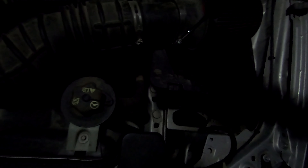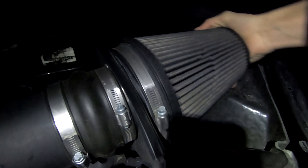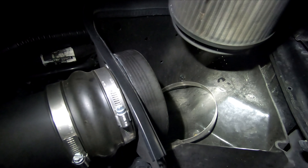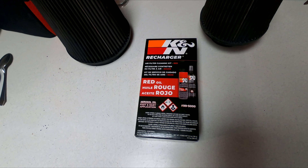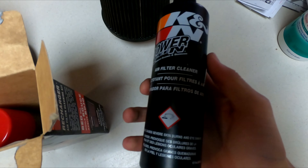I just brought a little flathead screwdriver to undo these — nothing too big, it's a pretty basic job. All you need to do is just loosen that up and pull the filter off. It's pretty easy — just loosen that and the filter should just pop off. There's actually sand coming out of the sides of the filter. It's pretty filthy in there, it's very filthy. Let's go inside and I'll show you guys the steps to cleaning these up.